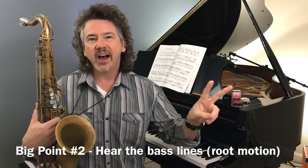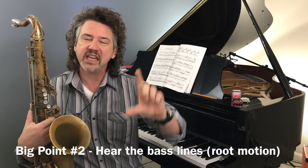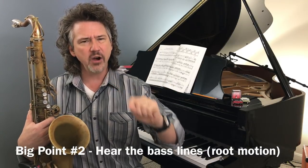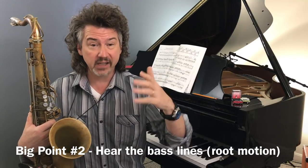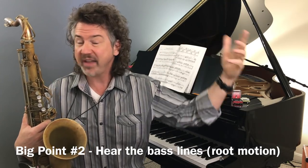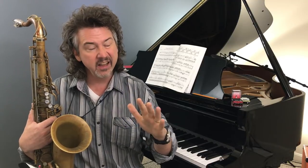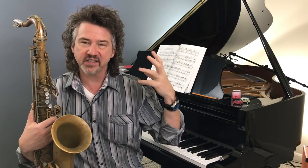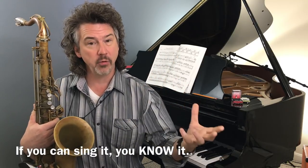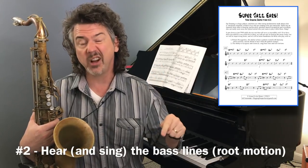The second item is — related to the first — I want you to be able to hear these bass lines. How do I know that first one is a pattern? Because I was singing it — the one-six-two-five. I can sort of sing that bass line. Here's the important thing: if you can sing something, even a little, that means you know it. You have it inside you. If you can recite a poem, that means you know the poem at some level. So item number two is: be aware of the root motions — the bass lines. I want you to be able to sing the notes of the bass line.